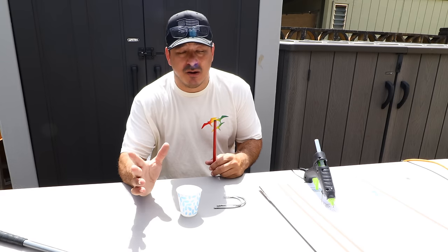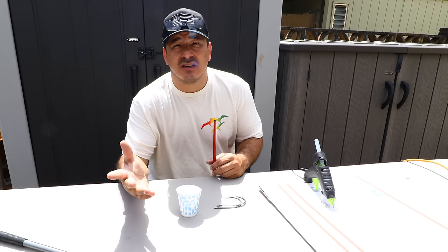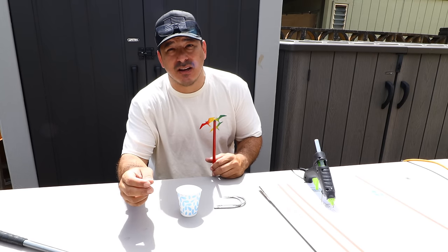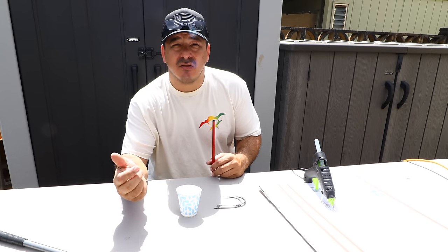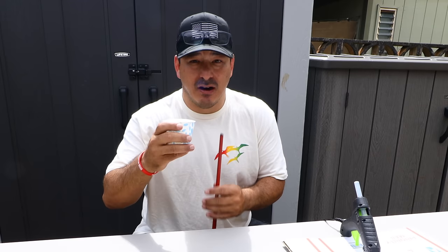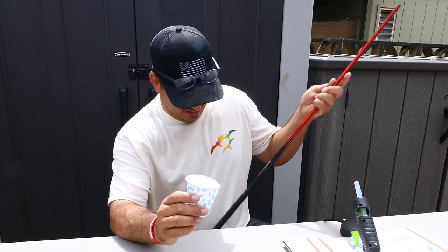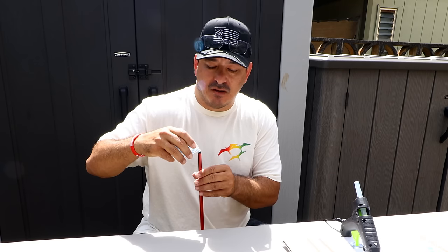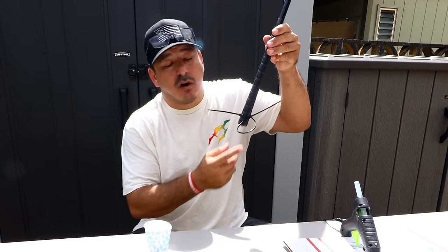A few things before you work with epoxy: wear gloves — the epoxy does burn so you don't want it on your skin. Wear eye protection; you don't want to get splashed with epoxy. If you do get it on your hands, acetone or alcohol helps get it off. Pour about half the cup — maybe an ounce — down the hole. Have some paper towels because if you pour too fast it might bubble up. Double-check your cork plug before you load this thing up because that epoxy will make a mess.